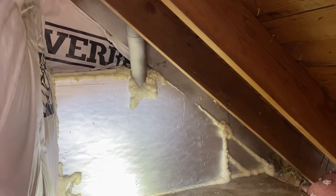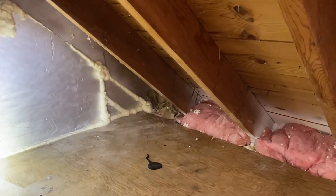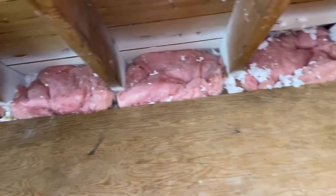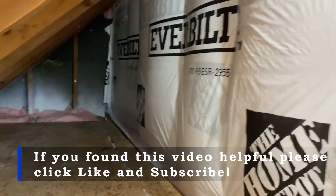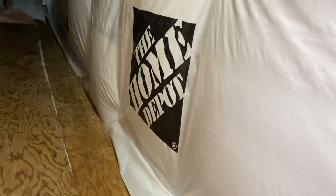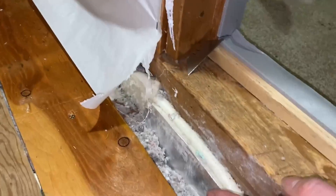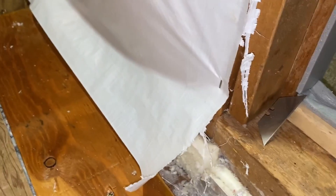Before the current homeowner moved in, these pipes had frozen at one point and flooded out the house. There are a lot of things that, if you're not careful as an insulator, can go wrong. We try to dot as many I's and cross as many T's as possible. You can see the knee walls are really well batted and covered with home wrap — a very durable system — and right here is the panel we cut out to get access and seal the transition gaps below the knee wall space.